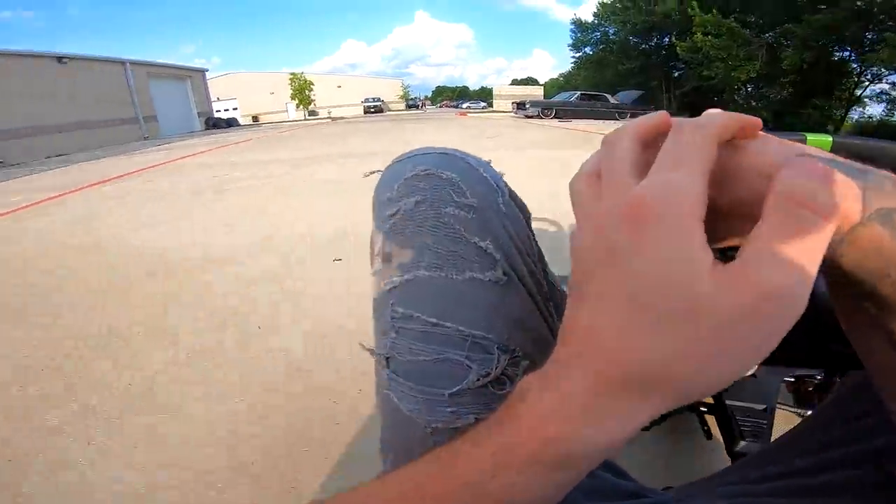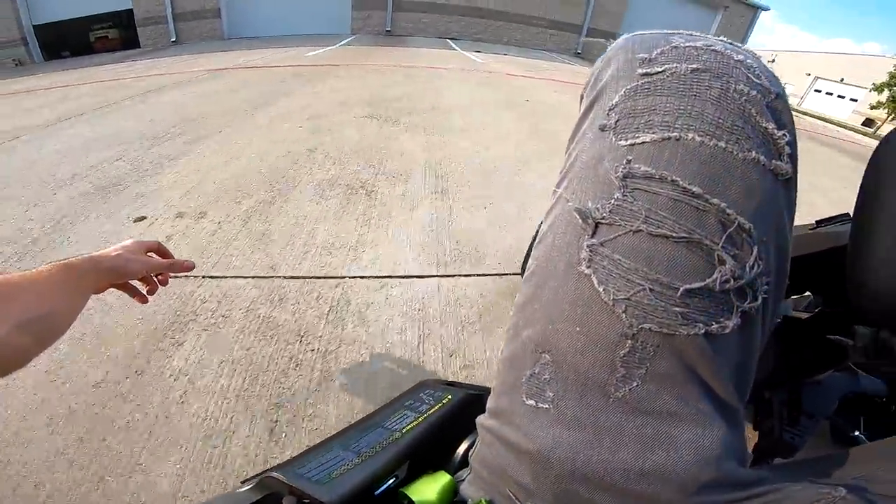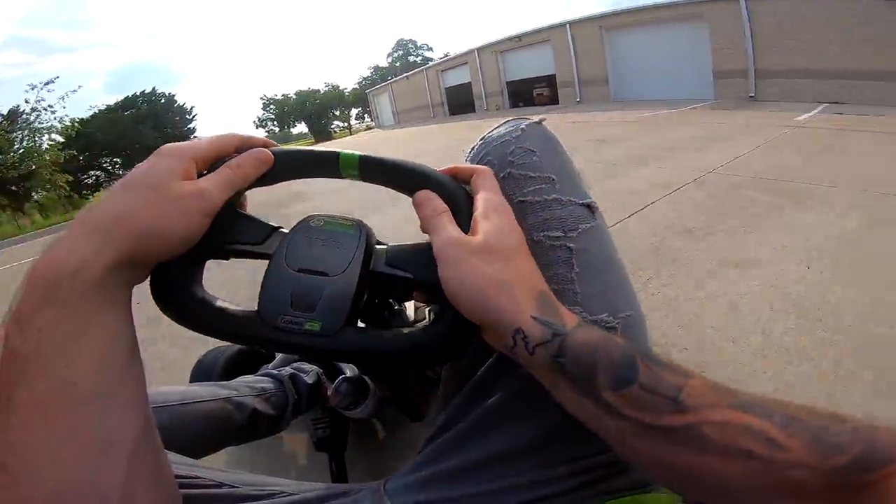I was actually trying to film an Instagram story and I tried to do a drift with my phone out, and as I was drifting the cart almost tipped. I put it on the ground and scraped up my phone trying to get an Instagram story — it was so funny.